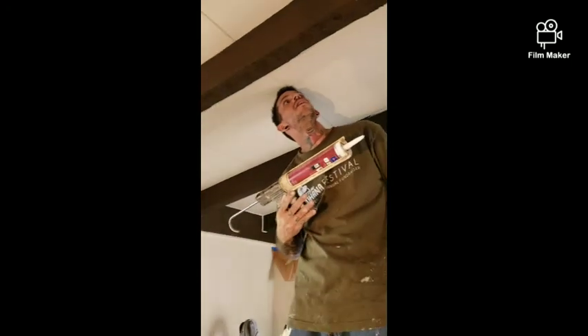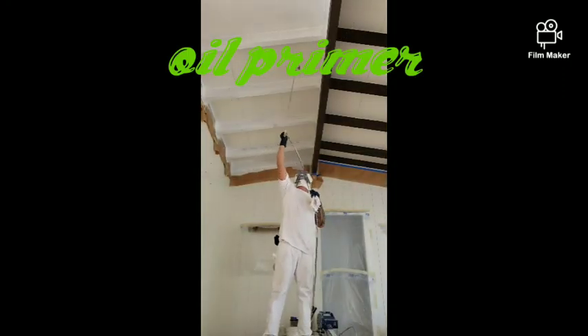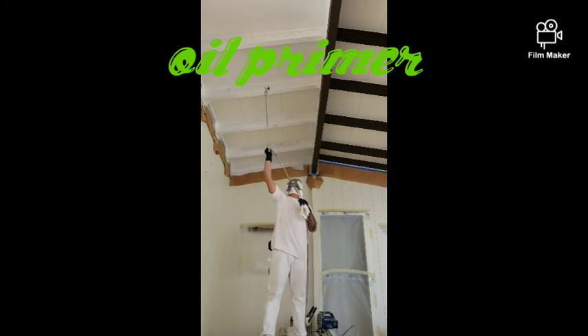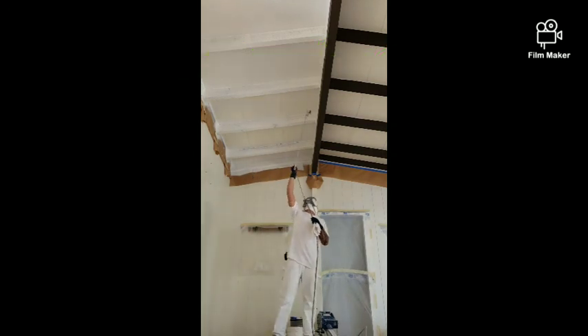Just to ensure that I covered for my finished paint, I used an oil primer on everything except the walls. That way I ensure that my paint is going to bond, and it gives it a better white color to cover better with a flat finish.